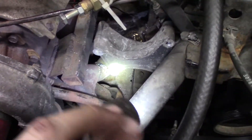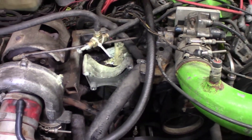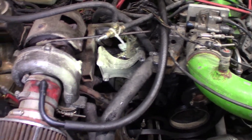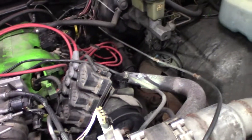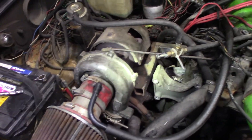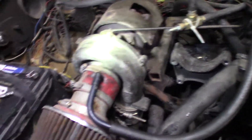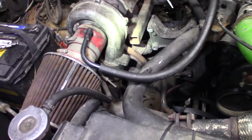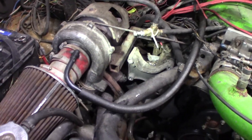Got it all welded up — it's not the greatest but it'll do for now until I get some headers and a whole new turbo kit made up. The plan is to build some headers, redo the crossover Y pipe, go external wastegate, and possibly change the turbo. We'll put it back together and fire it up and make sure there's not too many leaks.